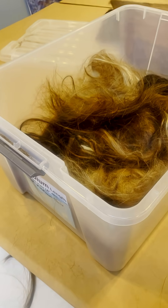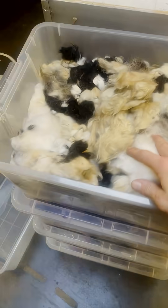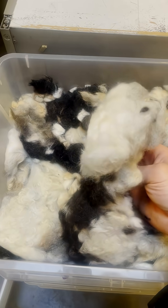Here's an example of the medium hair. You would just stick a hand in here — whether you want to wear gloves or not is up to you — and then throw it into the plastic container that will be on top of the scale. This is a whole bunch of sheep wool and animal fur.